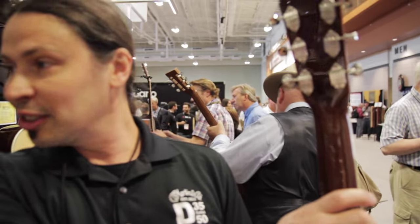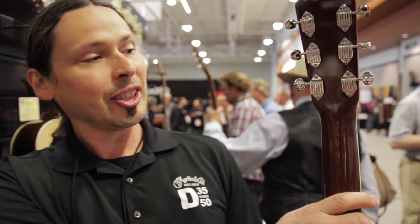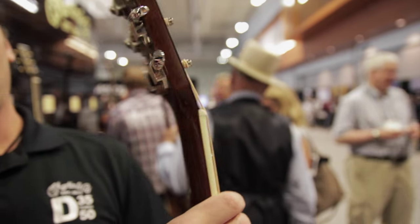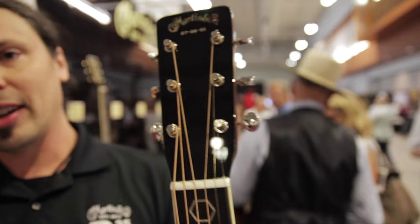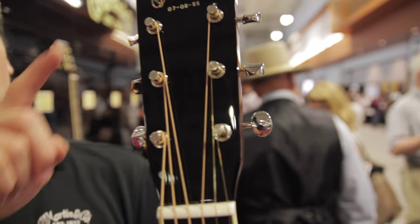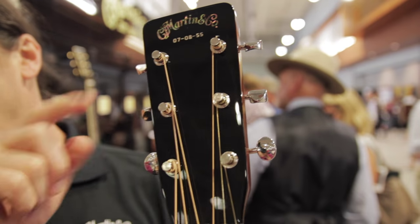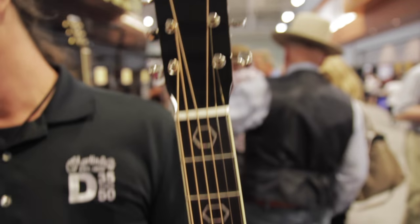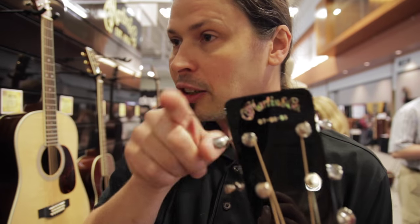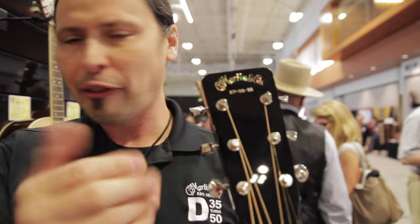Really cool Waffleback tuners — very vintage. The front has Chris's birthday on it. And to go along with the 1955 theme, we've got the rounded corners, which is something that happened at Martin at the time. We weren't paying attention and one of the fixtures started to wear, and the corners were becoming less square. Once we finally noticed, we corrected it, but the ones that got through have really become special collector's items. So we brought that back just for Chris.